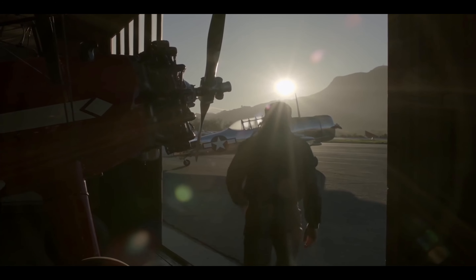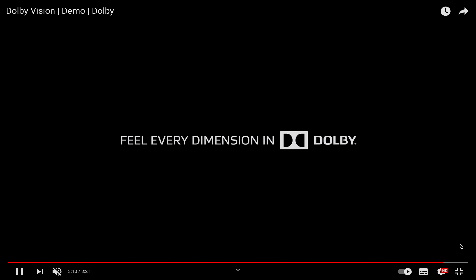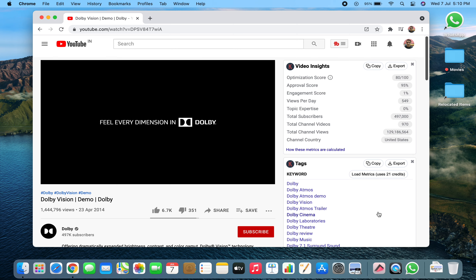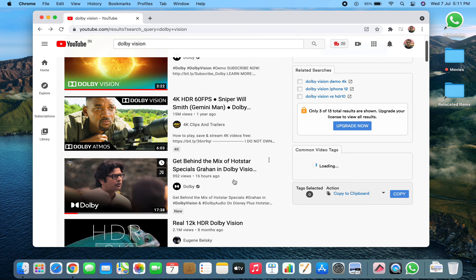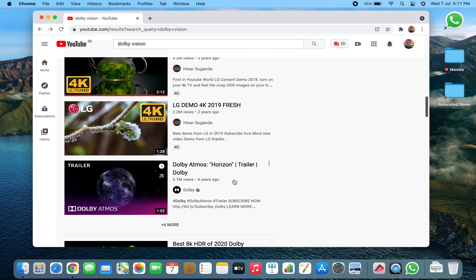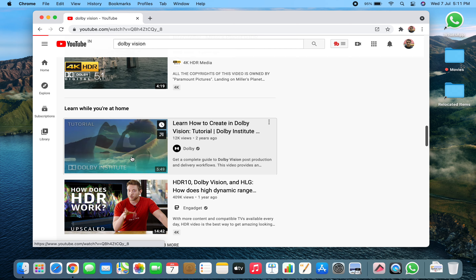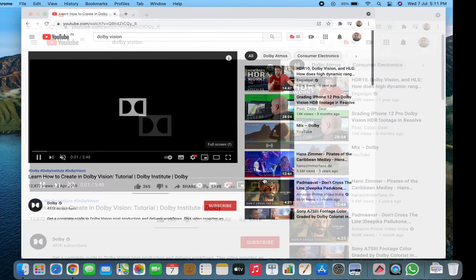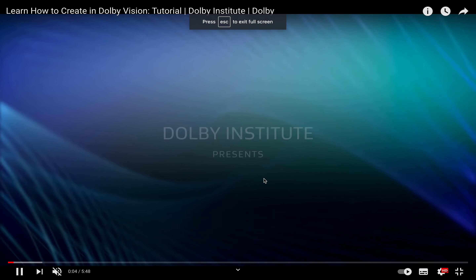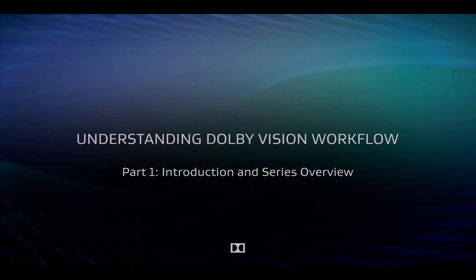High dynamic range basically means any video which has a high dynamic range — that is, the brightest and darkest scenes captured within a single video. It is currently the most important video format and offers a lot of interesting features. It covers content creation, distribution, and playback. Dolby Vision includes dynamic metadata used to adjust the brightness, color, and sharpness of each frame of the video.